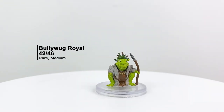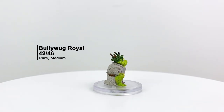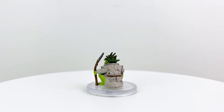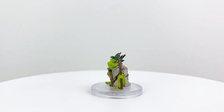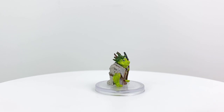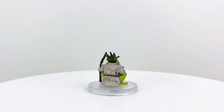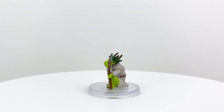Our last Bullywug mini is the Bullywug Royal, whose stat block is also in Ghosts of Saltmarsh. The Royal is the largest and smartest Bullywug in the tribe, and usually the best dressed. They come striding into battle atop giant toads — and honestly, where's our Bullywug riding a toad mini? The frost giant riding the mammoth was a cool premium figure, but the Bullywug on a toad is where the money is. The Royal has a CR 3 stat block.